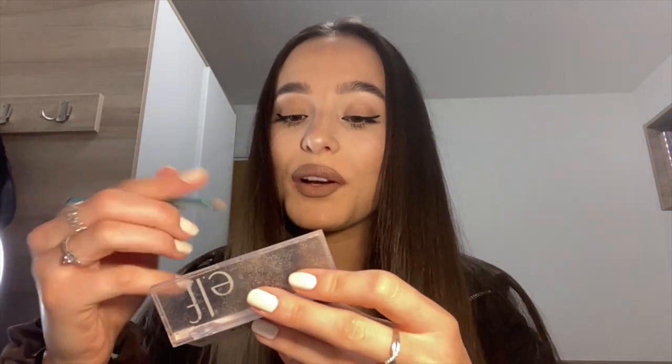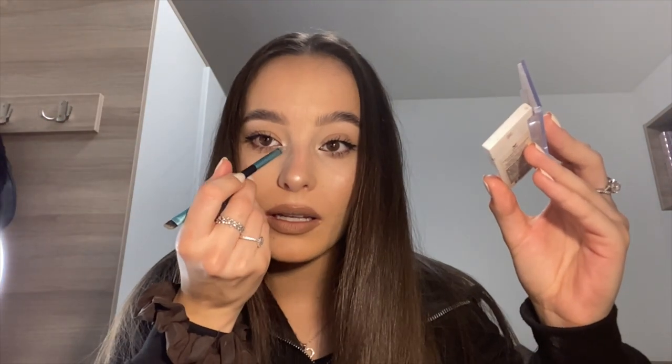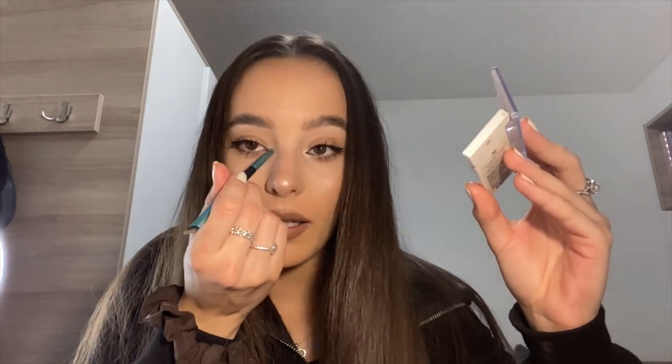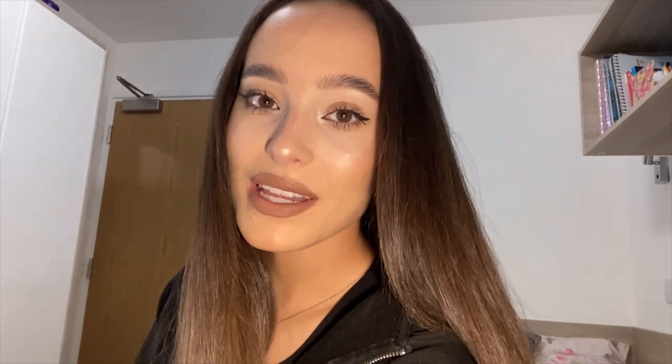Except I forgot one thing — my highlighter on the inner corner of my eyes. That's just because it makes my eyes look so much more awake. This is what I look like without any of the lights on my face, and this is what I look like with them. I don't use any super expensive brands as you can see — it's all affordable. Usually you can find them all in drugstores; I usually find them all in Superdrug.